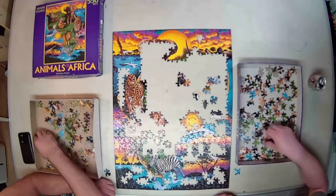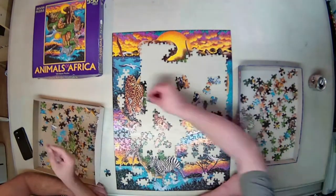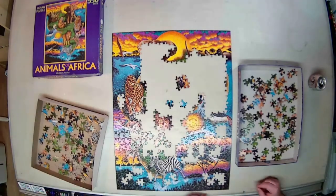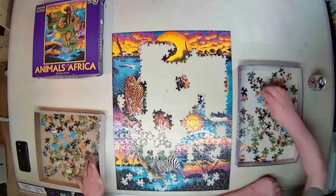With two people, you want to switch boxes once in a while. You kind of pick through them — the area that you were working on or focusing on, you find you've run its course with the selection you have. So you swap with the other person and chip away at it that way.